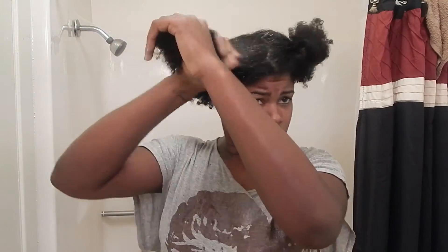Using the pads of my fingers, I'm just going to go in and dig into that scalp — just make sure it's all nice and clean. I went through and did that to all four sections of my hair, then I hopped in the shower and rinsed it out.